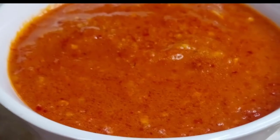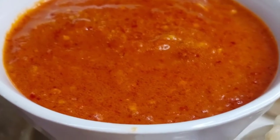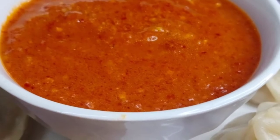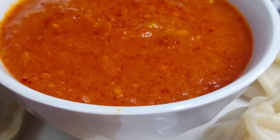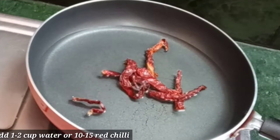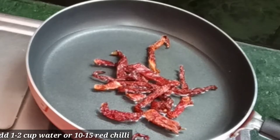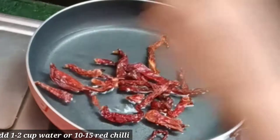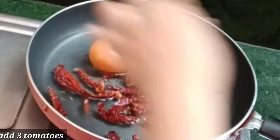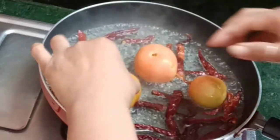It is a large-scale chutney. Let's see the recipe. I have made a pan with a little bit of water. The water is soft — you can put the tomatoes in the water. Then we will boil the tomato.